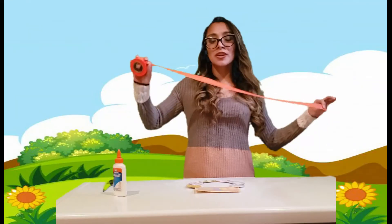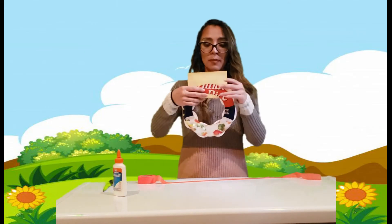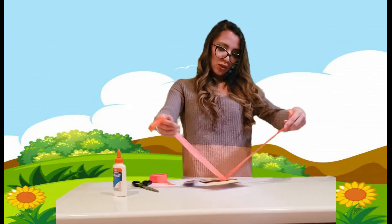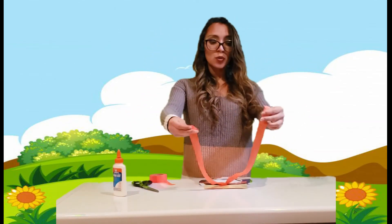Now we're gonna add the string so we can hang it on our door. To add the string we're gonna cut a big piece and then we're gonna open a tiny little hole either on the back right here, or you can put it on your name. I'm gonna put it right here. Once you have it in, we're gonna do a little bow.